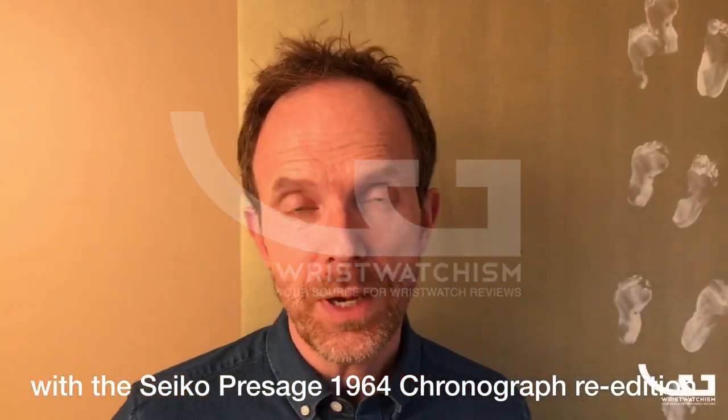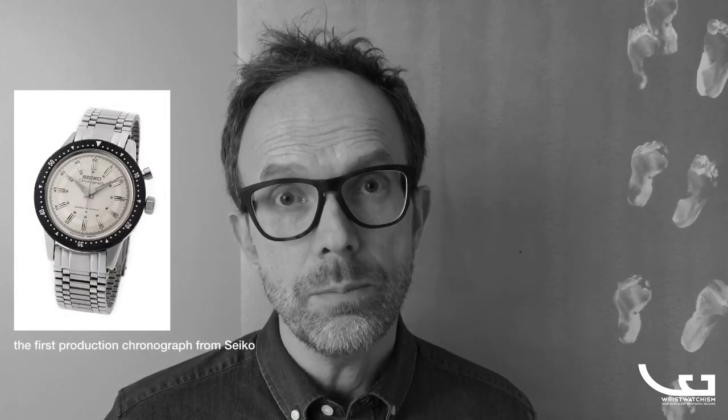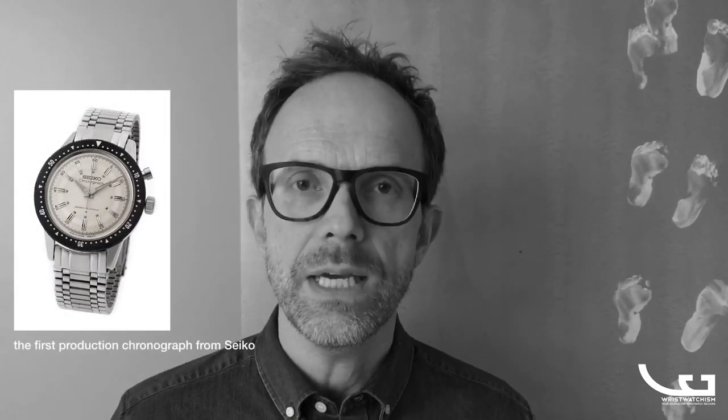Welcome back to Wristwatchism. Today we're in 1964 where the Tokyo Olympics have just started — Tokyo, and Seiko is the main timekeeper. They've just released their crown chronograph. This is a single monopusher chronograph with a center seconds hand, but while the purists are screaming in the background seeing this image, you'll see that the re-edition is not a chronograph.